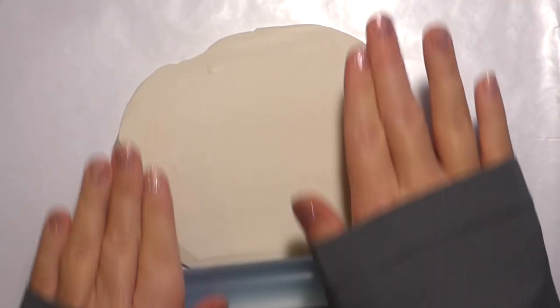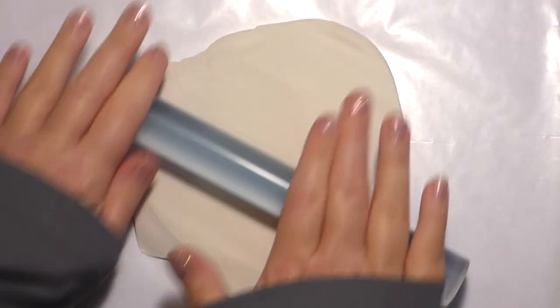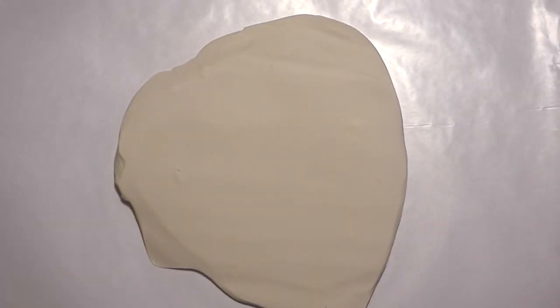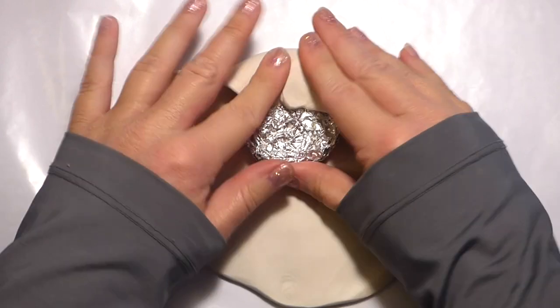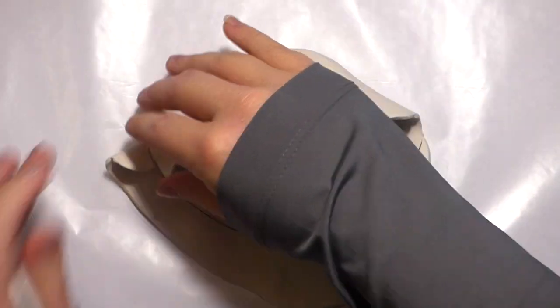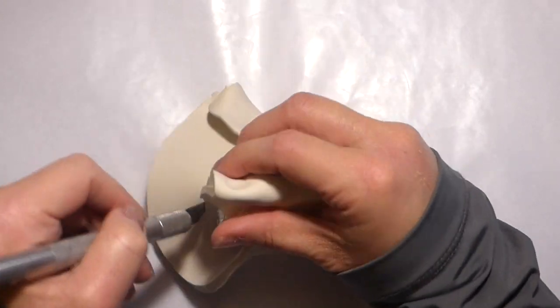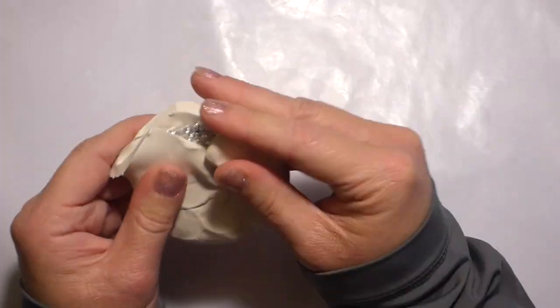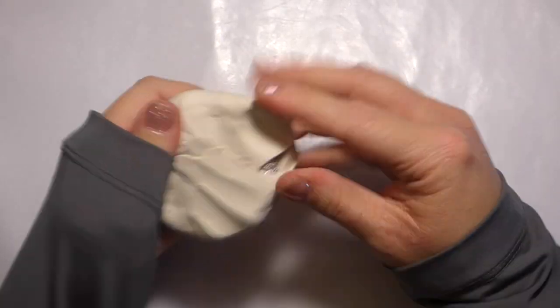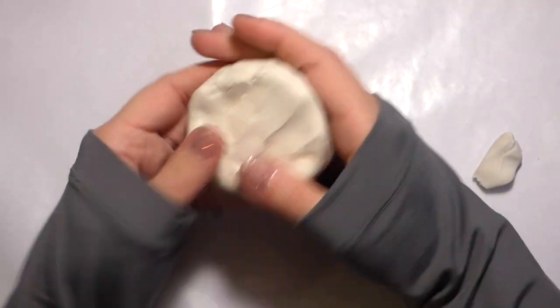Prepare your polymer clay by kneading it. I like to roll out my polymer clay and then wrap it around my aluminum foil rather than placing it directly — do whatever is easier for you. The side that you intend on making into the face should be a little bit thicker than the other side. I tried to make this so you can follow along without the sound on, so feel free to turn the sound off if you don't want to hear me talk.